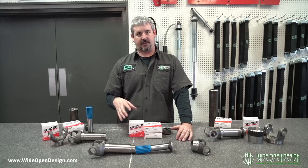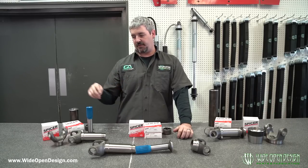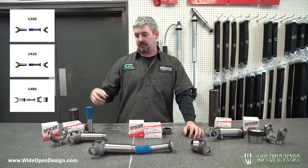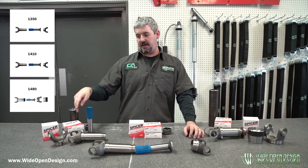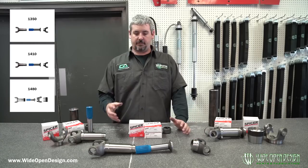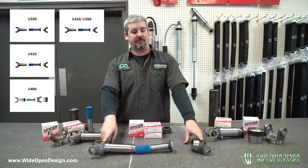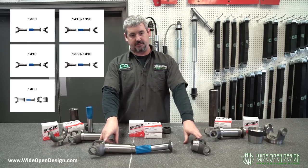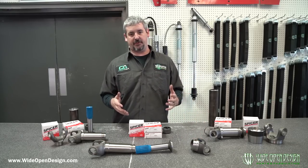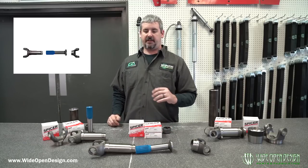You can buy just these three pieces for any of our kits. We've got five different major kits: 1350, 1410, and 1480. We also have two different kits that match 1410 and 1350 together — you can do a 1410 slip with a 1350 weld yoke, or a 1350 slip with a 1410 weld yoke. That's what puts together all five of your kits.